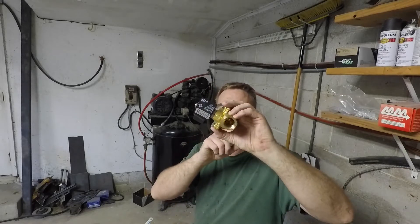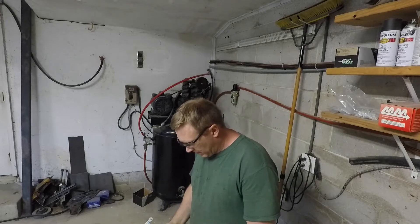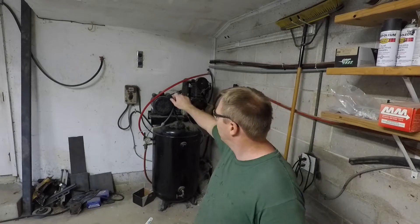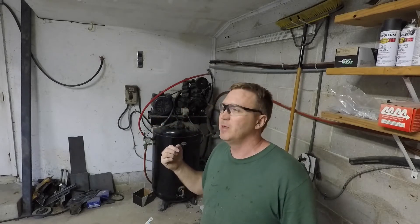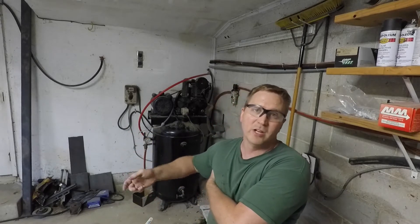This is a solenoid-controlled air valve. What I want to do is — it's a real pain in the butt to come down here, kick on the air compressor, open the valve so I've got air up in the shop, and then when I'm done at the end of the day, I need to come down and turn it off because it does leak down a little bit, and occasionally the thing will kick on in the middle of the night and wake you up.